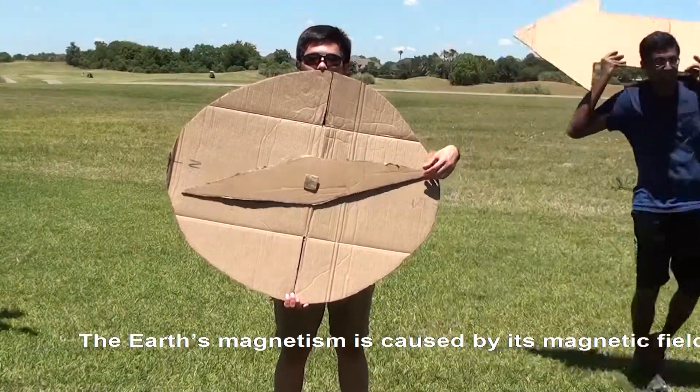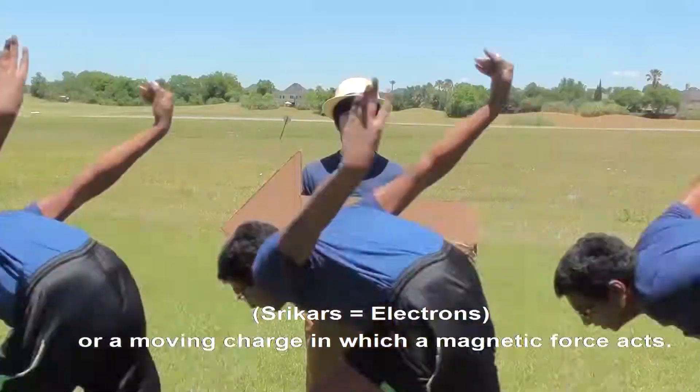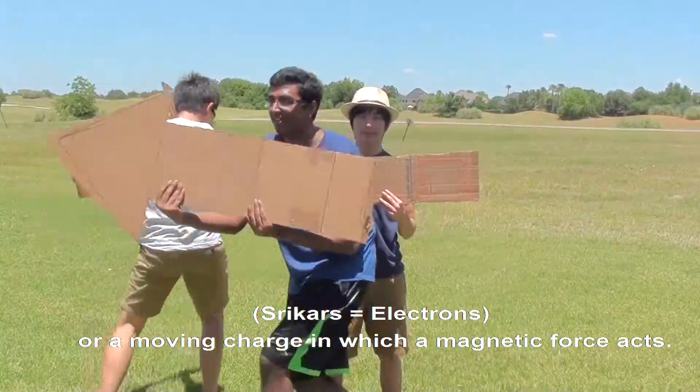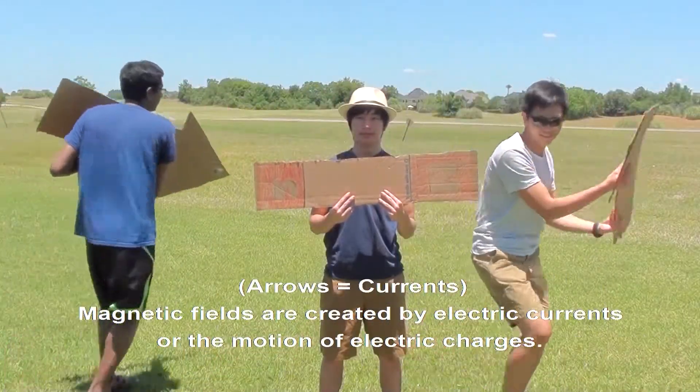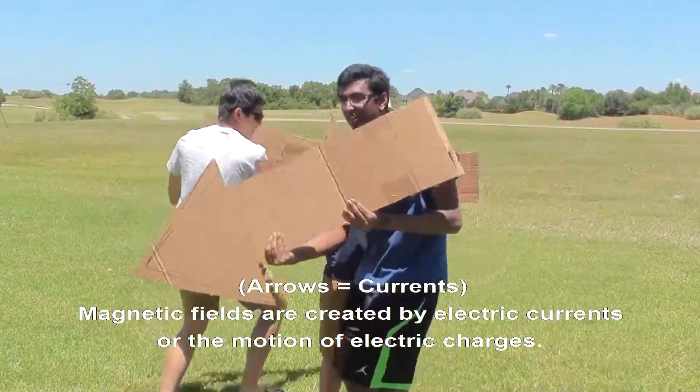The Earth's magnetism is caused by its magnetic field. But what is a magnetic field? A magnetic field is a region around a magnet or moving charge in which a magnetic force acts. Magnetic fields are created by electric currents, or the motion of electric charges.